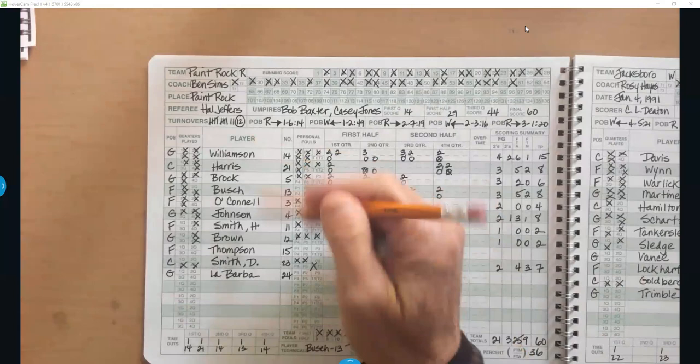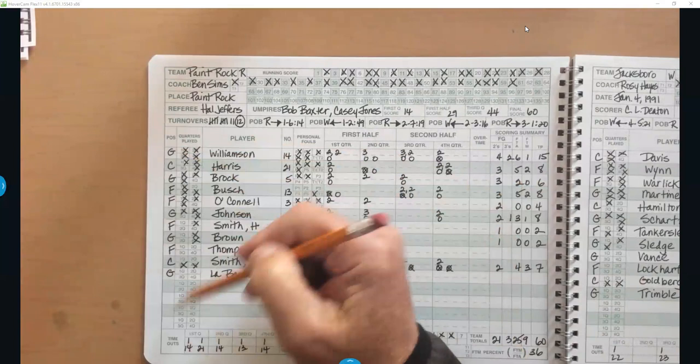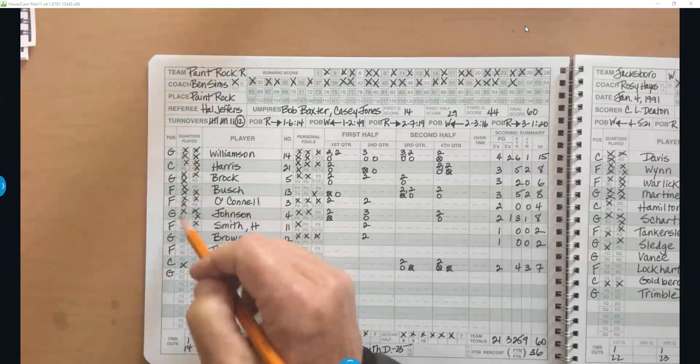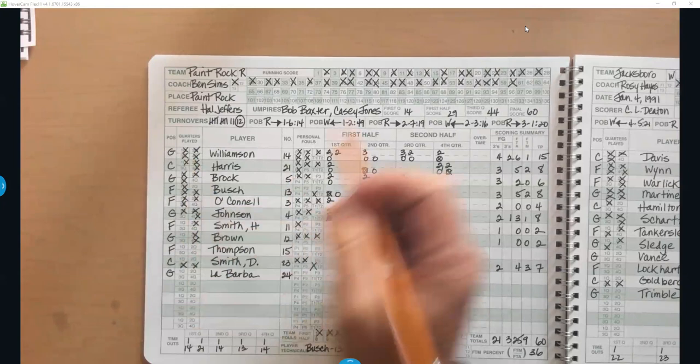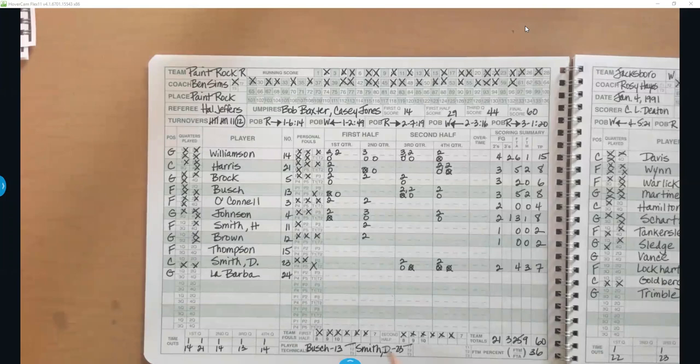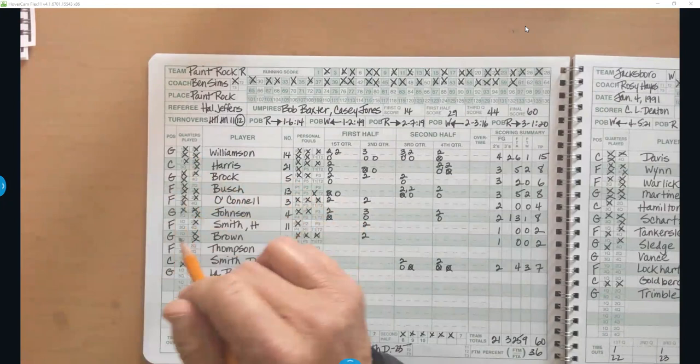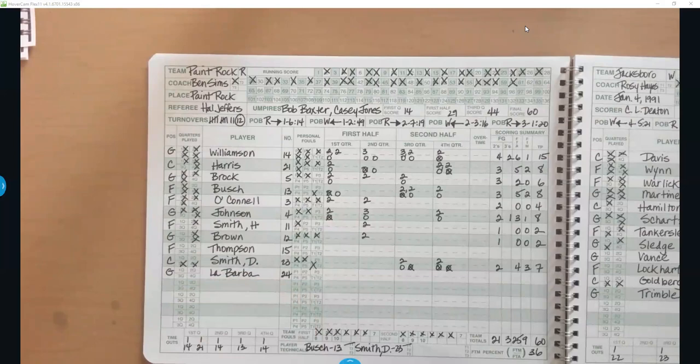Position is totally optional since players switch around all the time, so I never fill that in. As far as quarter played, the only thing I ever do is mark the starters and make sure their numbers are correct. I don't mark which quarter a player comes in unless a coach specifically asks. I list the starters for the first half and then the starters for the second half, beginning in the third quarter — that's all I put in quarter played.